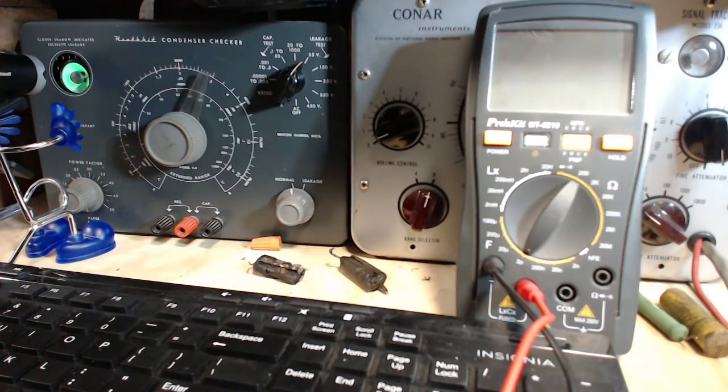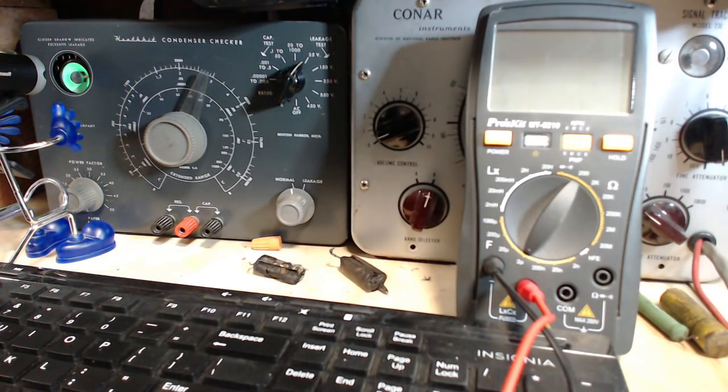I was guessing the size of all these. What ugly looking capacitors. Some of these don't have much leads coming out of them anymore, so I may not be able to test them. Eeny meeny miny moe, this is the one first to go — this is the smallest one.